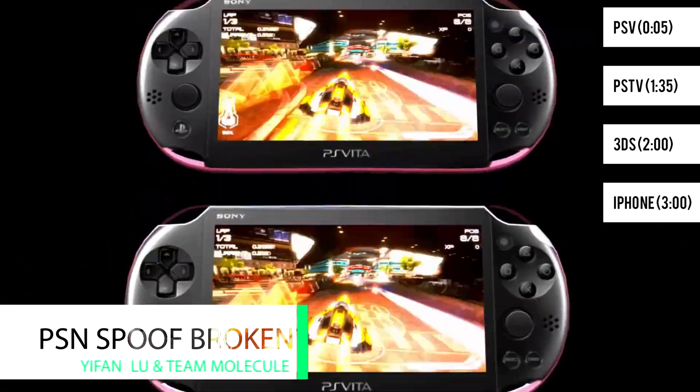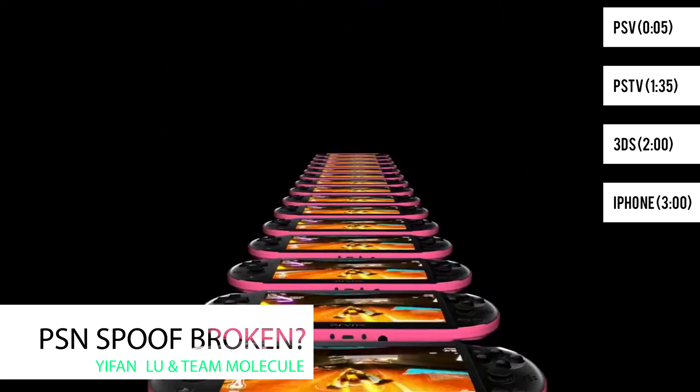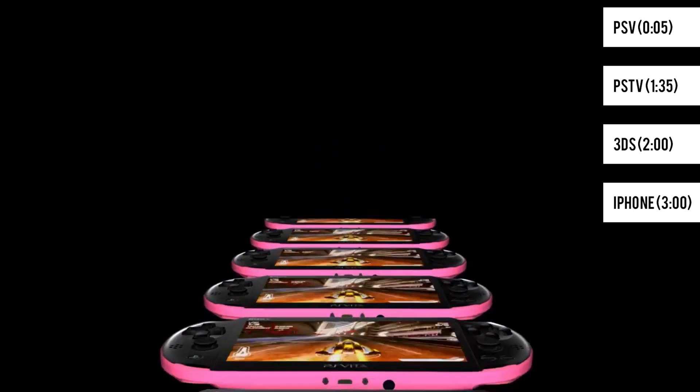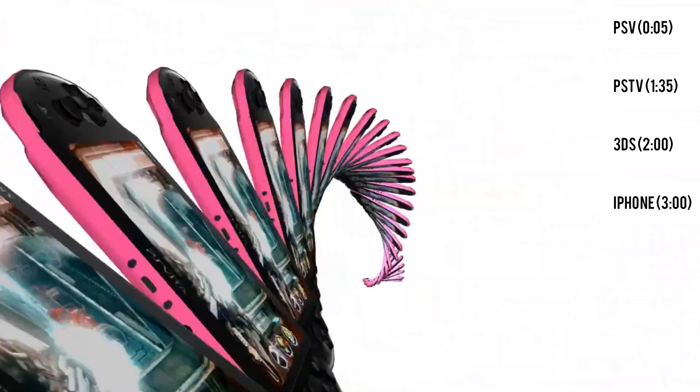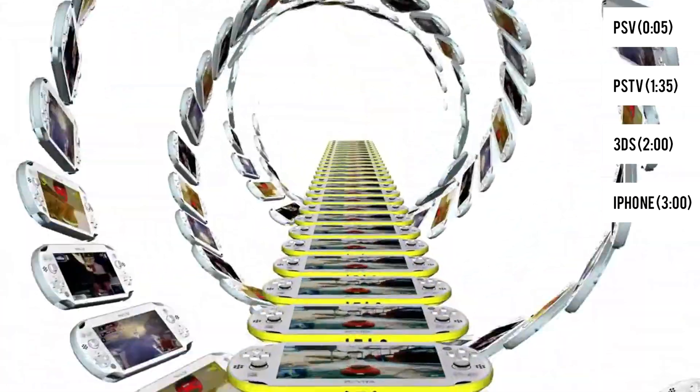As we all know, or at least I hope we all know, Henkaku Enzo was released recently. At first everything seemed to be running great, but only a couple hours after, people started reporting some issues. These issues include not being able to access PSN or download any games, apps, or themes.